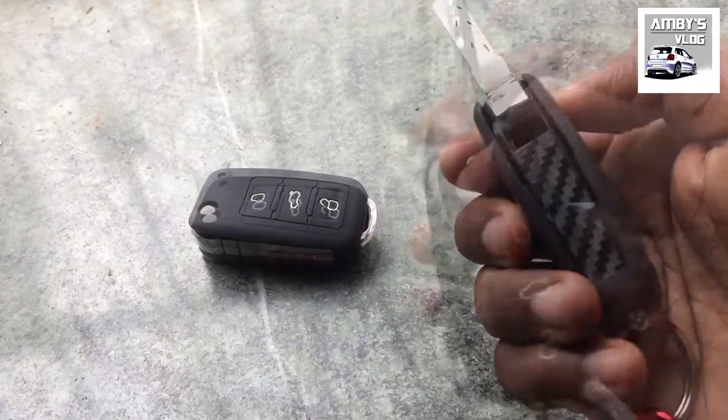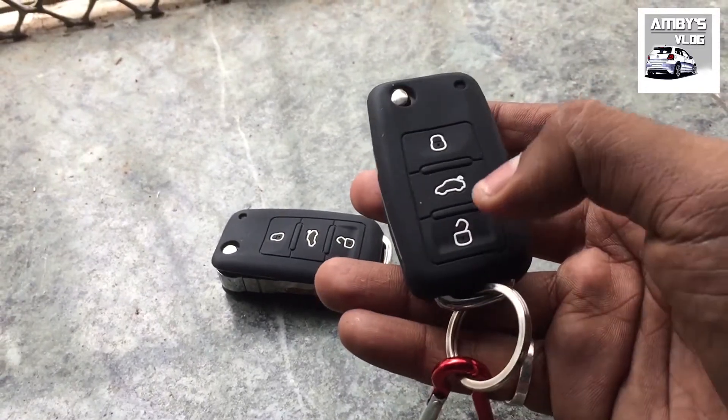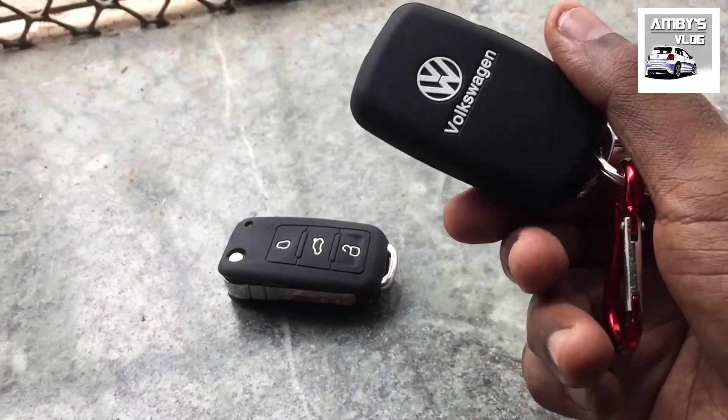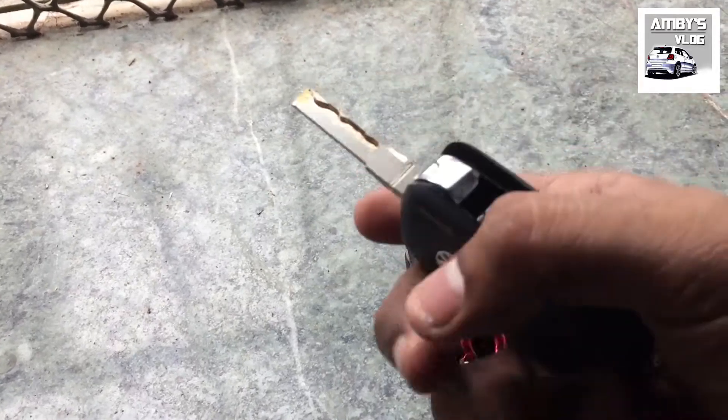It also has remote lock, unlock, and remote boot release options. It comes with two remotes and has a nice weight to it. It is almost near to the OEM product — you cannot tell the difference unless you look at it very closely.